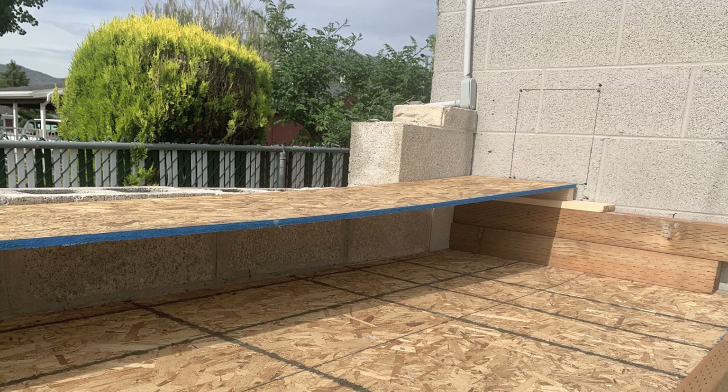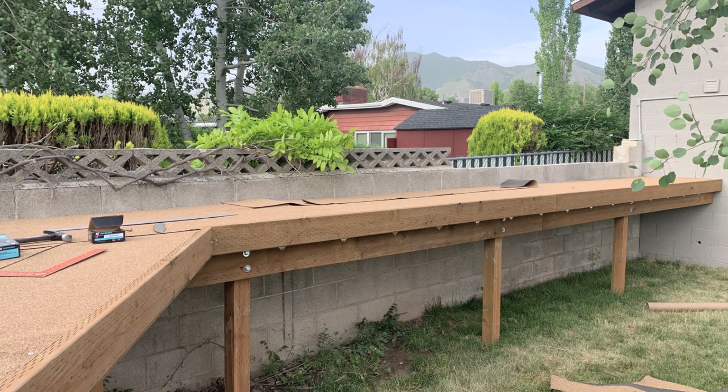That's the scary part. But I didn't know where to put the hole until I built the ramp. So I built the ramp and now I've taken the ramp apart. And now we're ready to actually cut the hole.